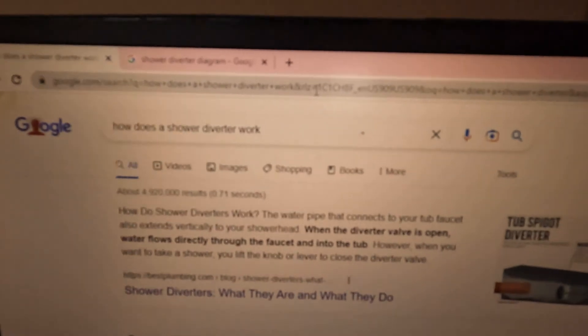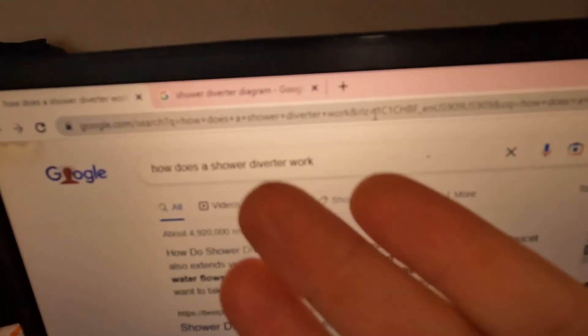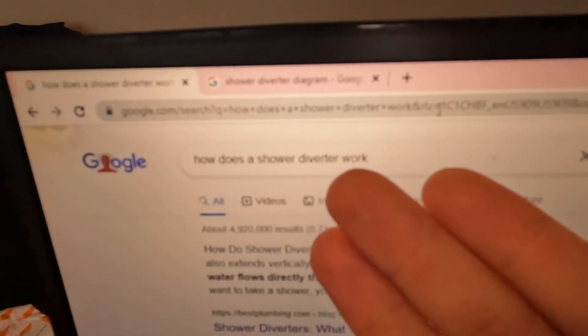I looked up a lot of diagrams explaining how it works, and they were all very complicated. So I wanted to try and make a very simple answer that an idiot like me could understand. This is a very low budget production. So you do a simple Google search: how does a shower diverter work?